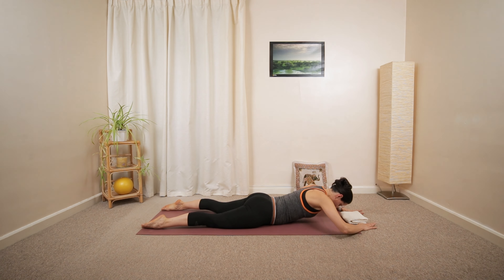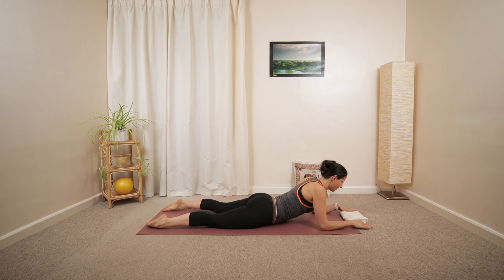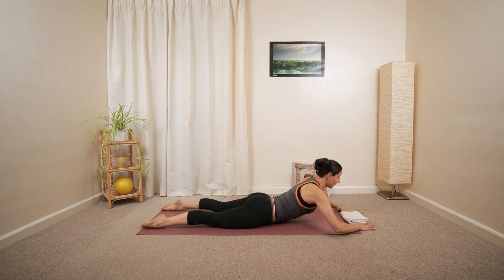And repeat. One more. Open up. And then slowly lower all the way down. Great job.